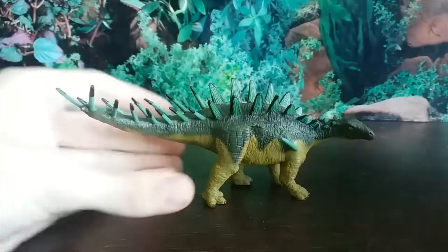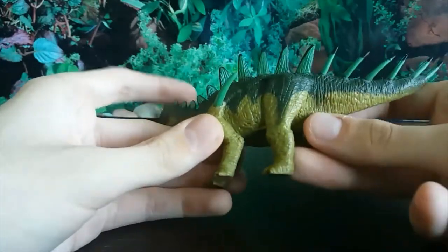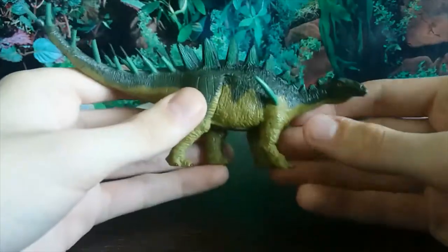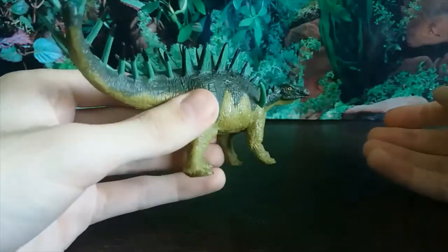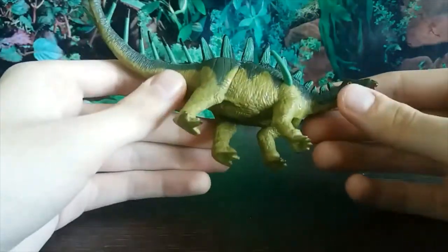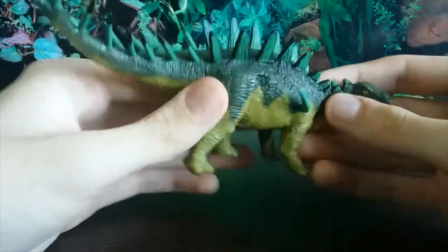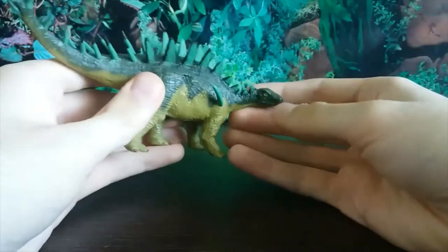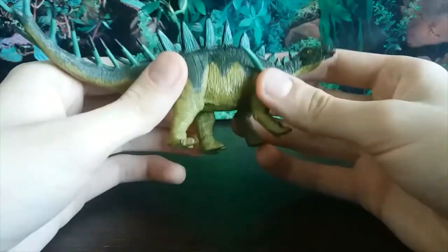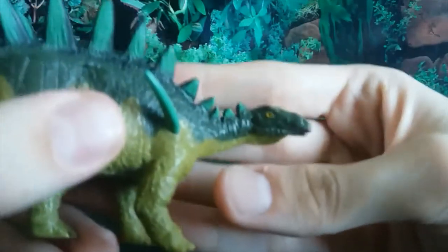Let's have a look at the Dacentrurus. I have to say right off the bat I love the coloration of this figure. This is the first and also the only figure I have from Batat, and if this is anything to go by then I am going to have to pick up some other ones because I'm very happy with this one. It's also a very obscure stegosaur species, so it's nice to get a figure of a stegosaur that isn't Stegosaurus for once.